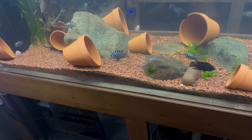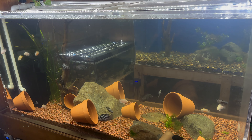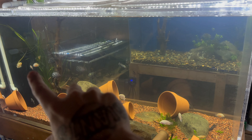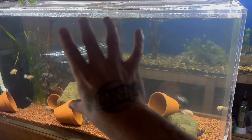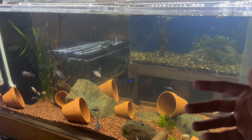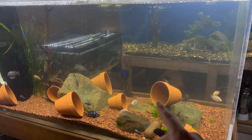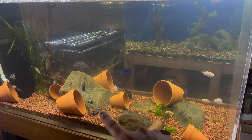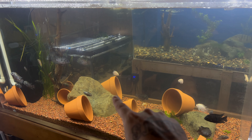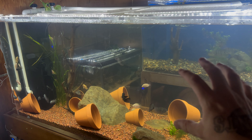I also need to add more bio media down in the sump — I just need to get on that and do it. Then I want to go back to my local fish store because he's got a bunch of branches I want to get. I'd like to have branches going through the center of the tank so these fish have more areas to claim as their territories and to disperse the aggression as they pair up. As you can tell, we've got multiple pairs forming right now.